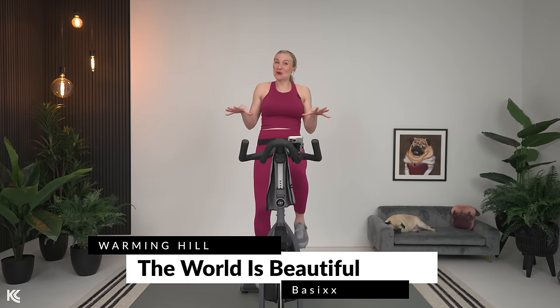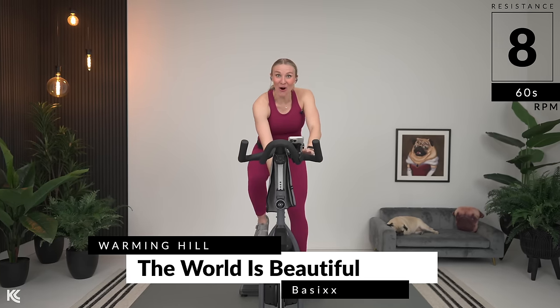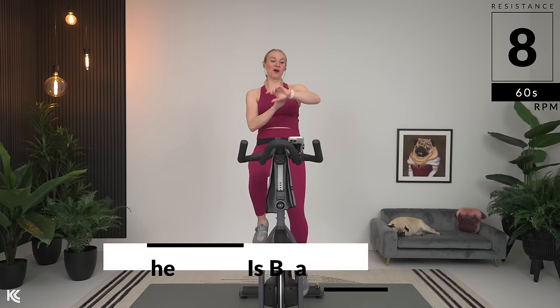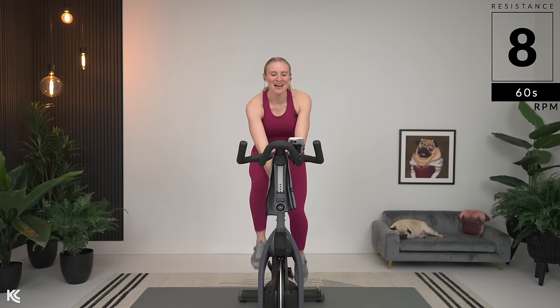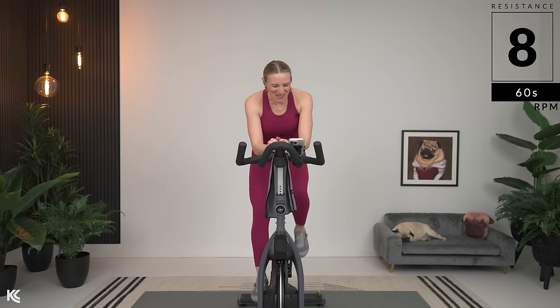We are starting off with a warming hill. That means we are starting slow and heavy. So reach down and find eight — that's your eight here. If you want to track your workout, you can start that now as well. Pace in the 60s. One, two, one, two — right there with that beat.